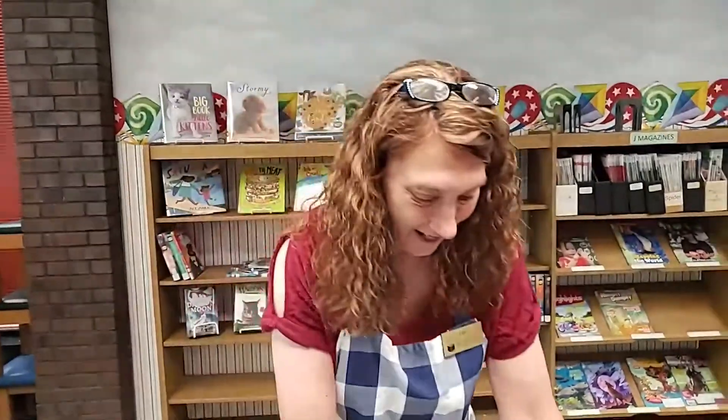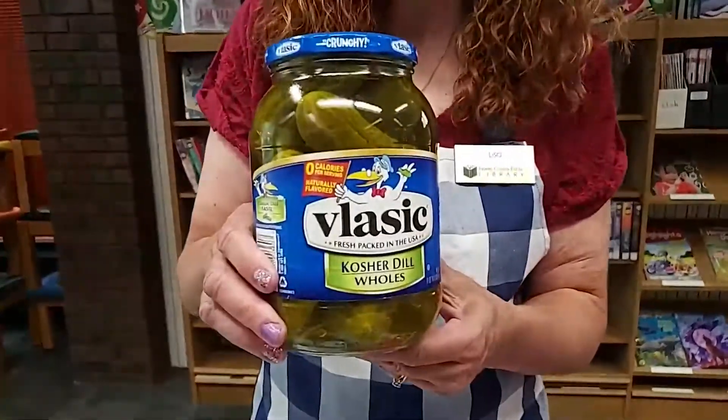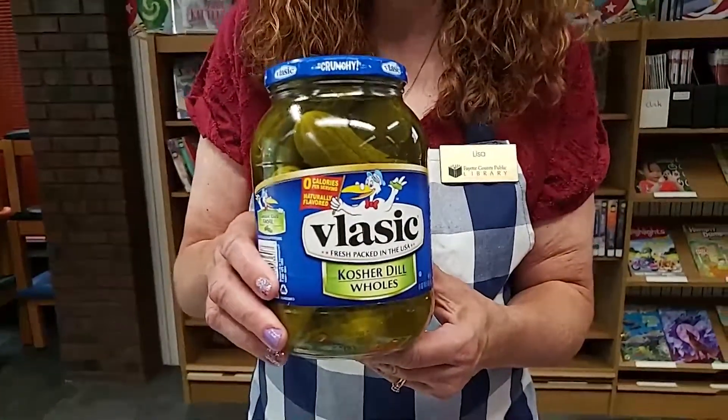Hi there, my name is Miss Lisa and we are at the Fayette County Public Library today with Quarantine Cooking. Today is Pickle Week. I have this ginormous can of pickles. We all love dill pickles in the summer so I am going to show you two tasty appetizers today — one with a cold pickle and one with a fried pickle.